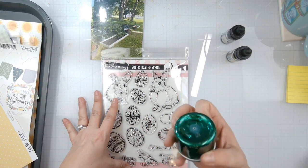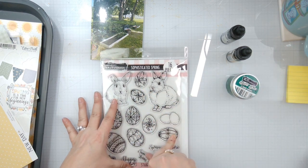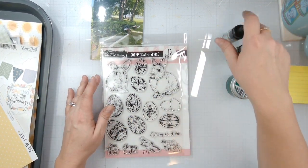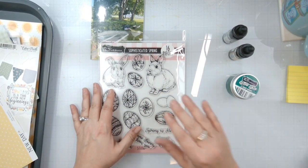I'll get this just slathered on some strips of white cardstock - nothing big. I'll get these stamped on some white cardstock and paint them. I'm not going to bore you and make you watch me paint the Easter eggs with the aqua pigments, but we'll come back when this is all finalized and start putting the layout together.